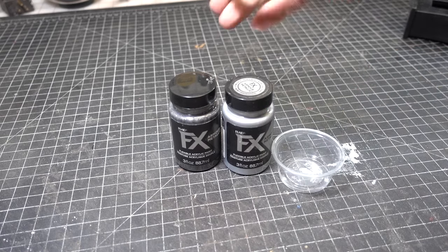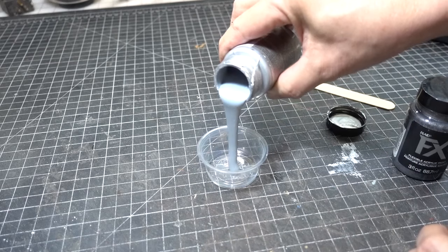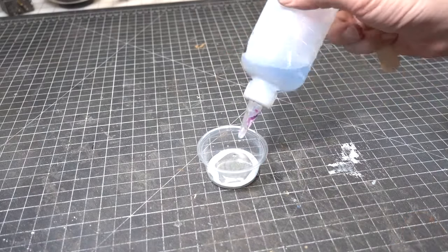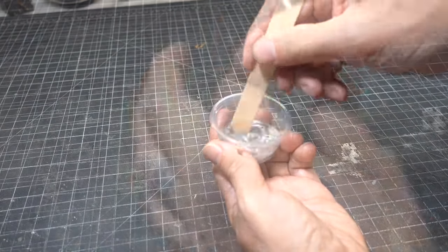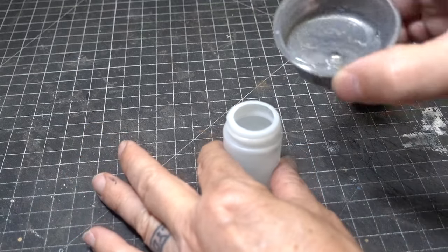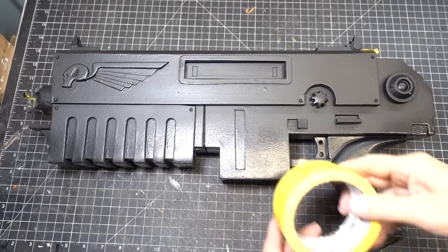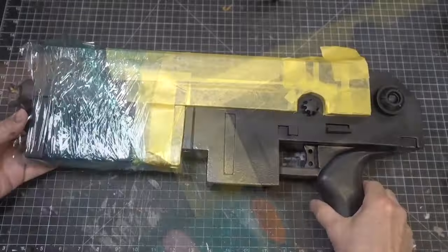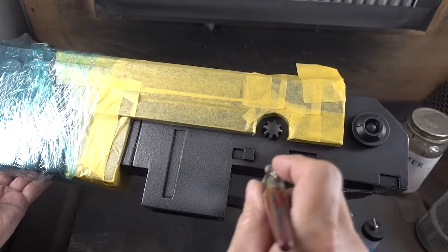For the other parts of the gun I'm going to mix in some Plat Effects Chain Mail and Samurai Sword color together. To thin down the Plat Effects paint you can use window cleaner — stir it up real good and pour it into an airbrush jar. Now that the paint is all mixed up, let's mask off the top of our Bolter with my favorite Frog Tape. Now that everything is masked off, let's take it to the spray booth and airbrush our metallic base coat.